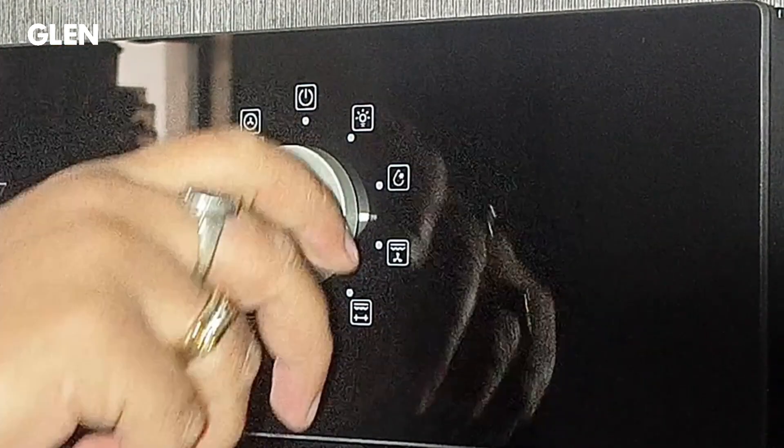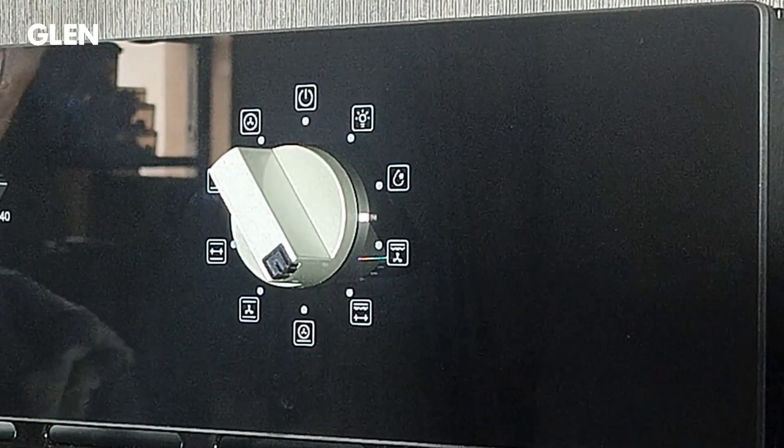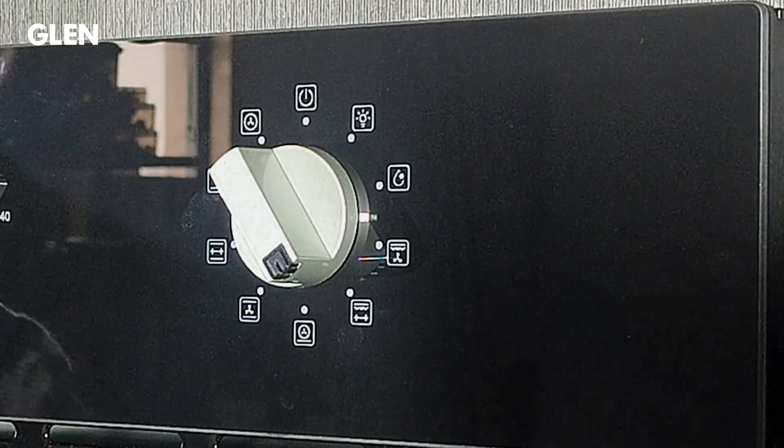The next function is double grill with rotatory. In this function, instead of the fan, the rotatory square works for hands-free grilling along with both top heating elements.